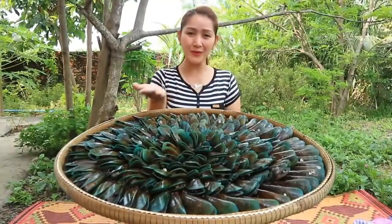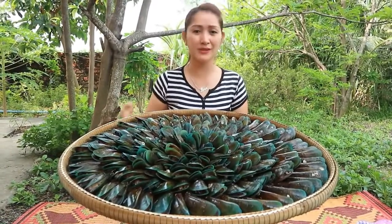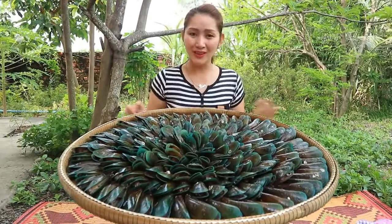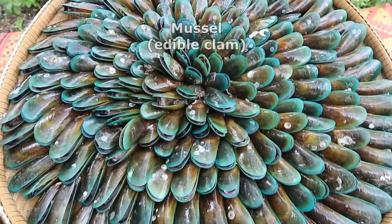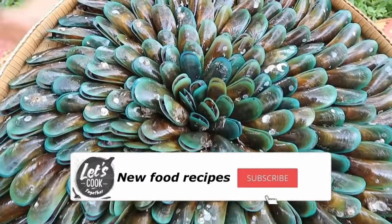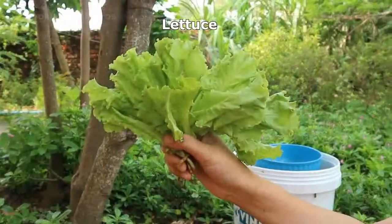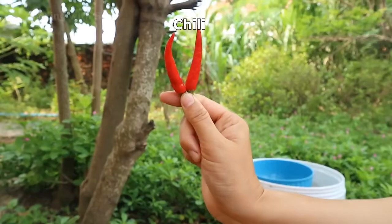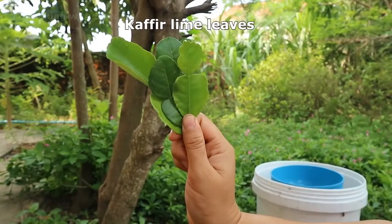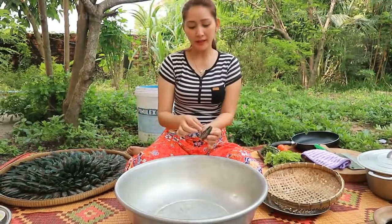Hi guys, how are you? So today I'm going to prepare clam stir-fry with young green pepper. Let's see the recipe together. The ingredients are: clams, young green pepper, tomatoes, chili, a couple of lemongrass leaves, and garlic.